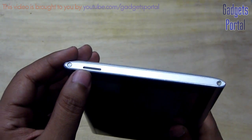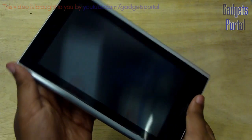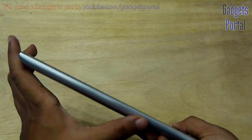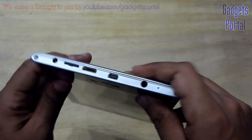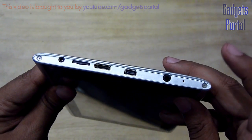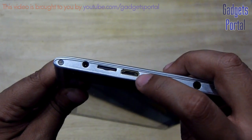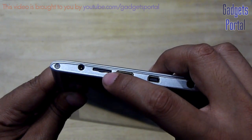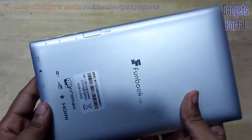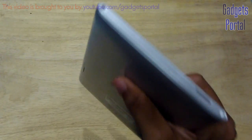Here on the left side you are getting the speaker grill which is in a weird location, because when you are handling the tablet this way you will actually cover it up, and the speaker is also very weak. So you should actually use your headset or headphone. On the bottom there is absolutely nothing. On the right hand side you are getting some ports and a microphone. Here is the 3.5mm headset jack, a mini USB port for data syncing, an HDMI port, the micro SD card slot which can take up to 32 GB, and the charging port. The back side has nothing important but the quality of the back is very premium and looks quite good.